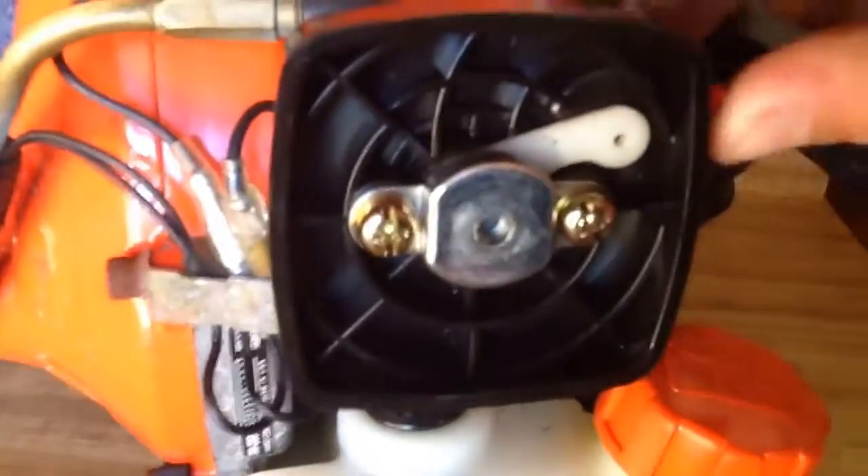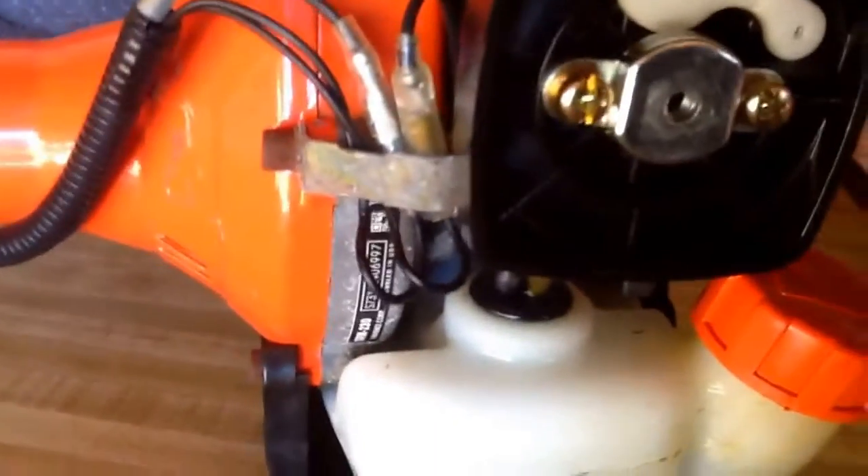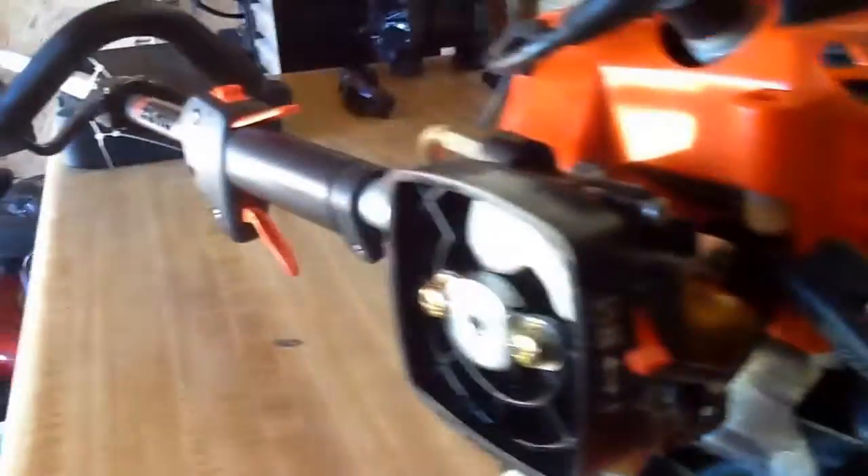The carburetor and the choke — I like that. It seems strong and works well. The lever back here: cold start is up, run is down. The primer works good.